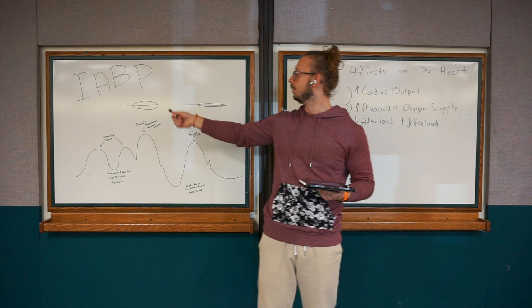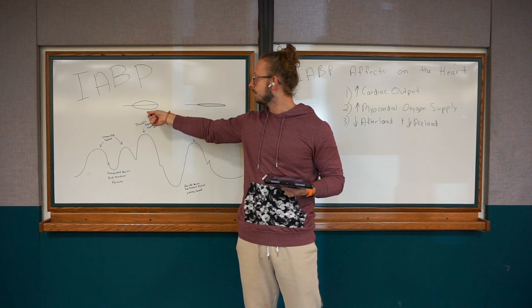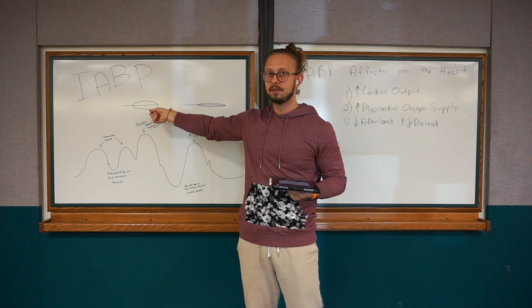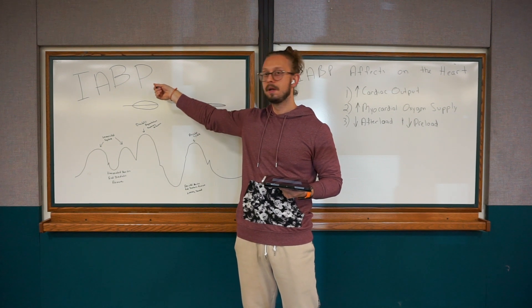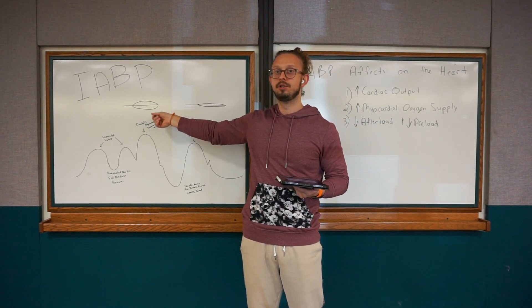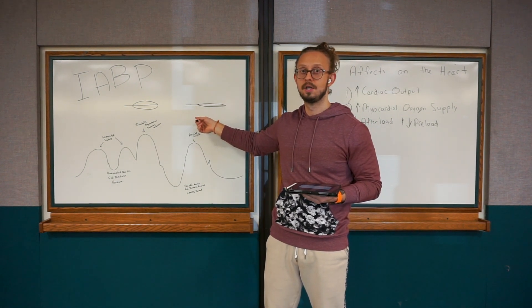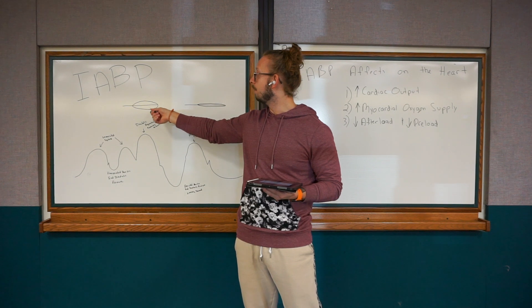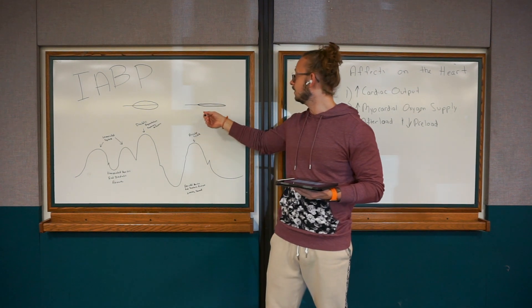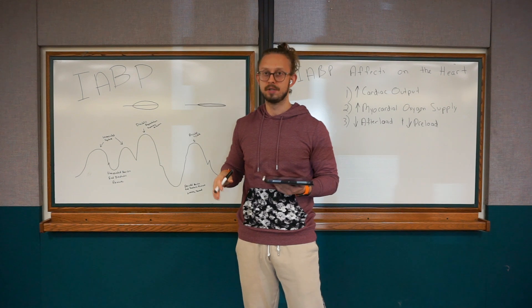When you increase the pressure in the aorta during diastole, you get more perfusion to the coronaries. But we don't want that during systole because the heart would have to work harder. That's why we deflate the balloon during systole — so the heart works less. When the heart is resting, you want to push blood; when the heart is active, you want to hold back that pressure in a sense.